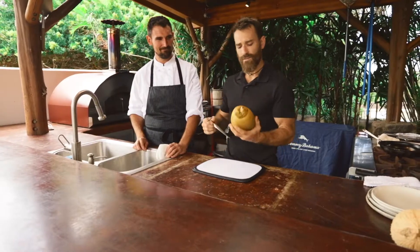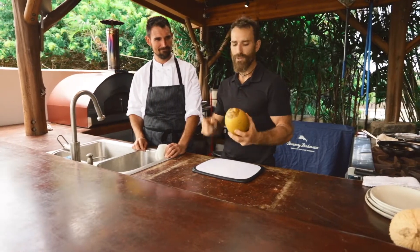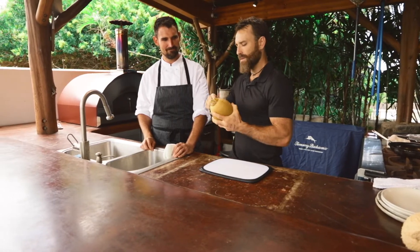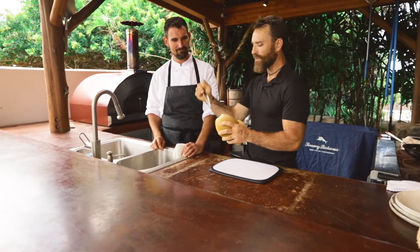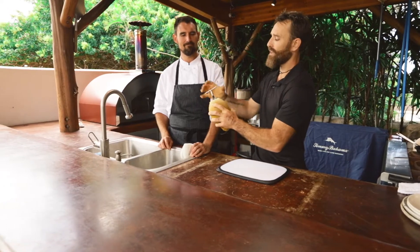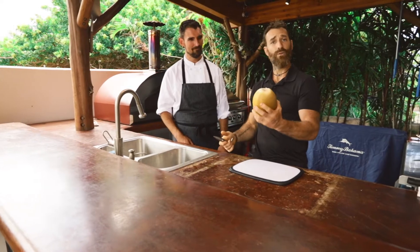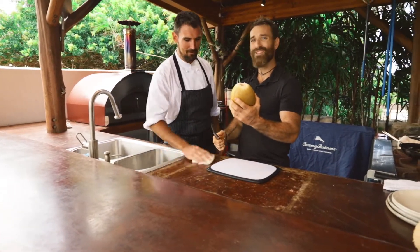So these young coconuts, also known as pokers or squirters, because when you pop the top off and you poke into them, they're really pressurized and they'll squirt a little bit of water. Twist that and you're ready to drink coconut water. Simple as that.